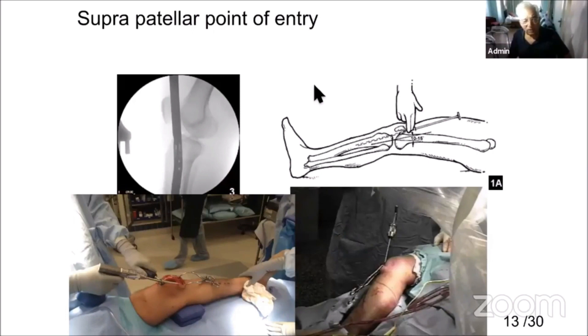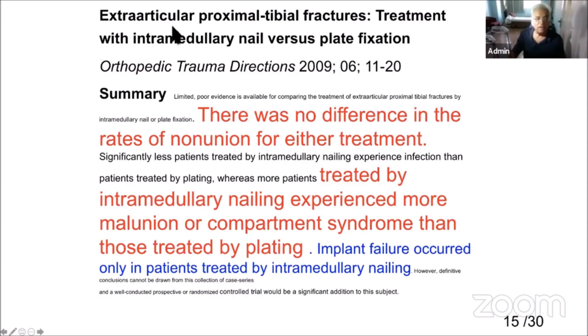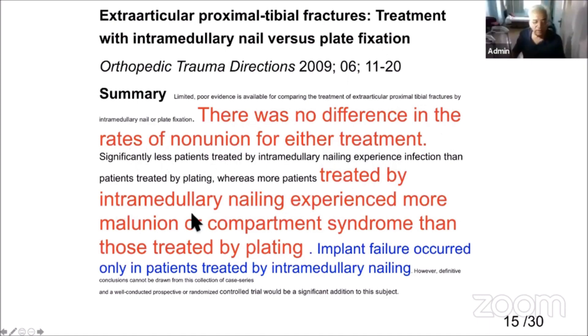We all know about the suprapatellar nail. Proximal tibia fractures are hard to nail even with an experienced hand. With blocking screws, nailing becomes more feasible. For intra-articular proximal tibia fractures treated with nailing versus plating: nailing is associated with more mal-union and compartment syndrome, and implant failure occurs only in patients treated by intramedullary nailing. So intramedullary nailing has its own problems.